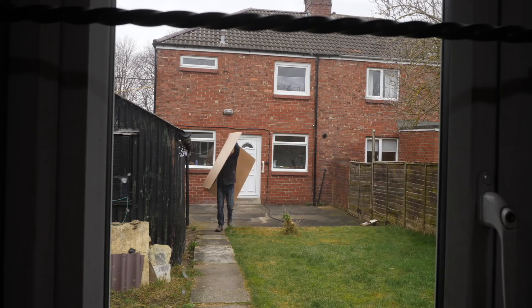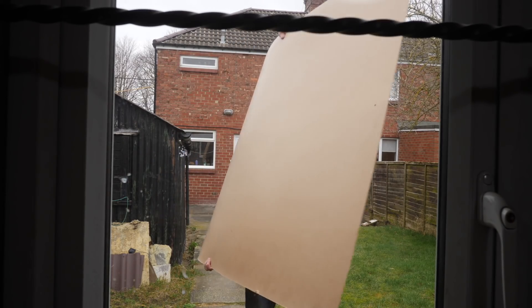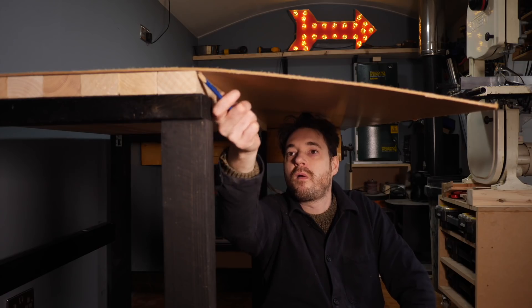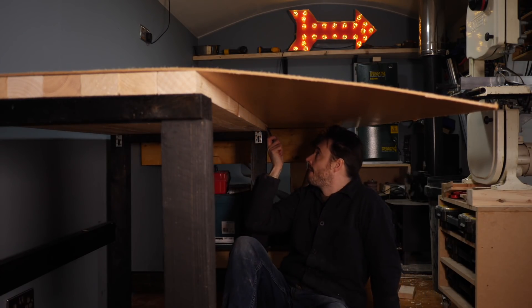I could now apply some finish and call it done, but my lesson learnt with the old bench was after one year it got pretty beat up, especially with a few track saw cuts on it. So I plan to cover the top with a bit of hardboard, as this is incredibly cheap and if it's really beat up after a year I can just take it off and replace it.